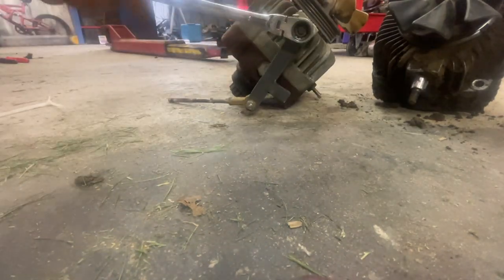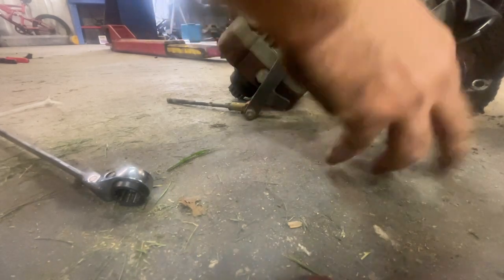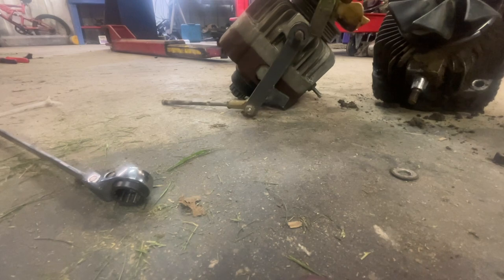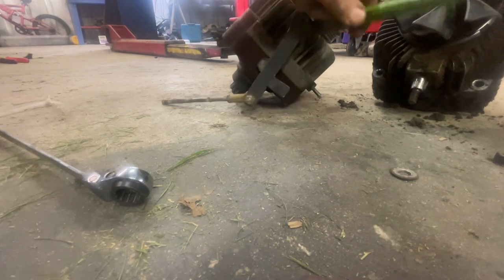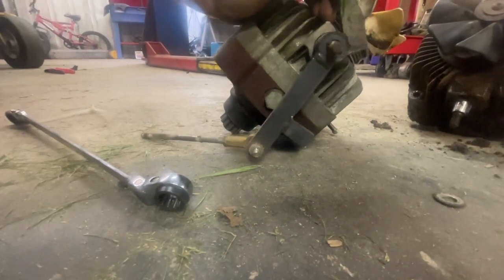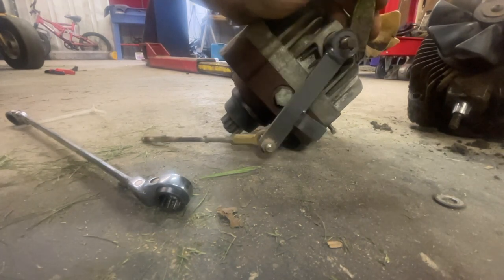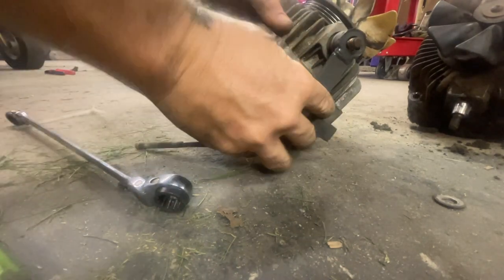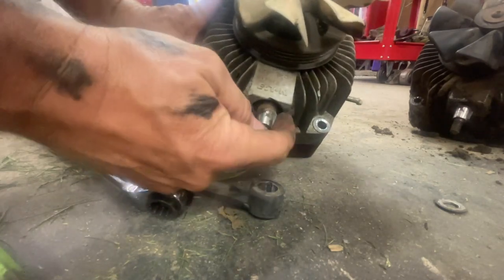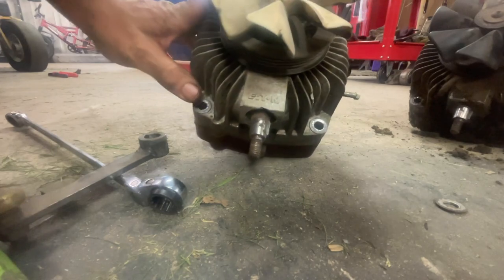Just a 15 millimeter. If it doesn't come right out, I take a punch that's got a little bit of a taper to it — tap it — and it comes right off. As you can see it's just tapered. Make sure the key is still in the keyway. You can see there's a little notch in there where the key goes in. That's all set — let's go ahead and place this one right inside the machine.